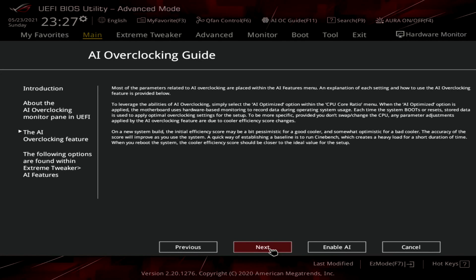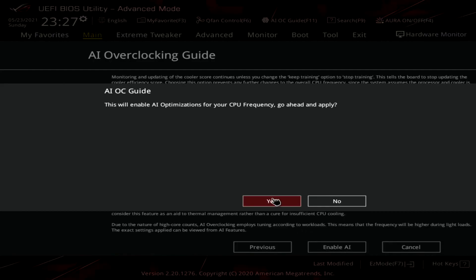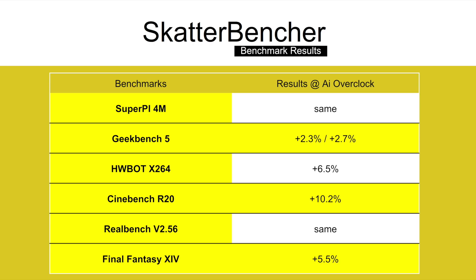We reran the benchmarks and checked the performance increase compared to default operation. The performance in SuperPi 4M and RealBench version 2.56 are pretty much the same. We saw the largest performance increase in Cinebench R20 with an increase of over 10%.